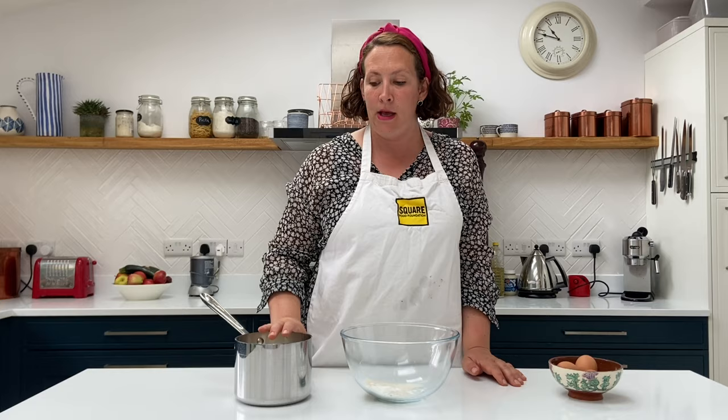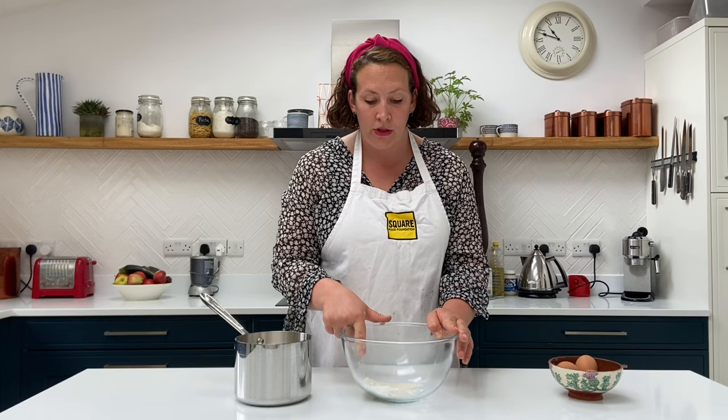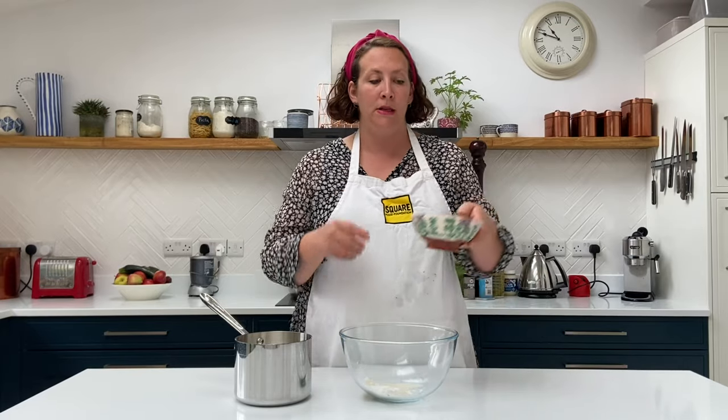Whilst the apples are baking we're going to make the custard. The ingredients are quite simple: we've got 300 millilitres of whole milk with two teaspoons of vanilla — you can use a whole vanilla pod but they're quite expensive, so vanilla bean paste works, or leave it out if you can't get it. Then we've got one and a half tablespoons of caster sugar and half a tablespoon of cornflour, which is going to help thicken it.